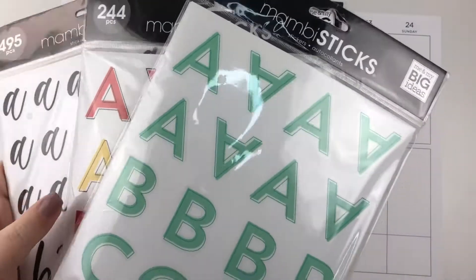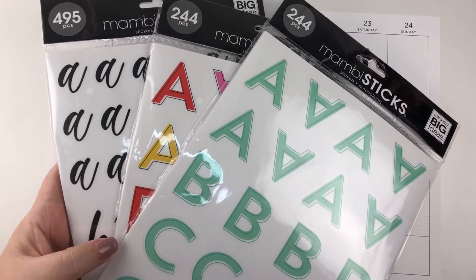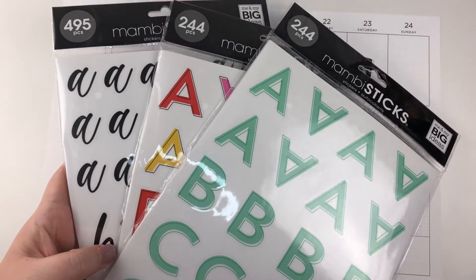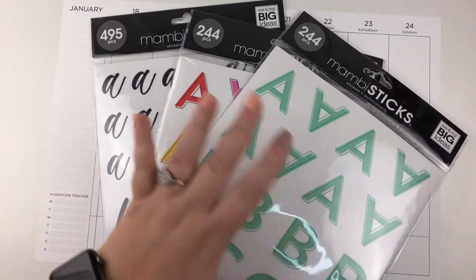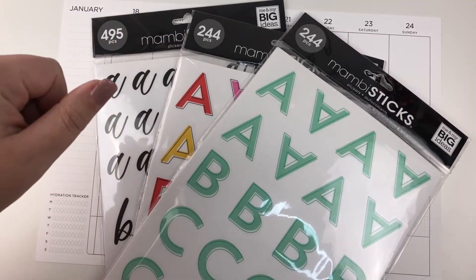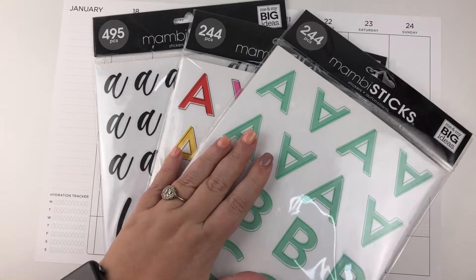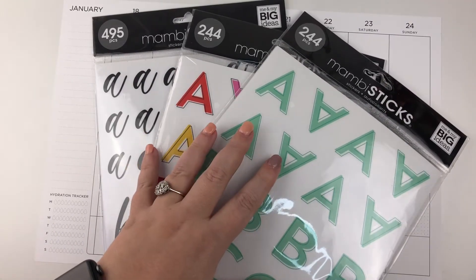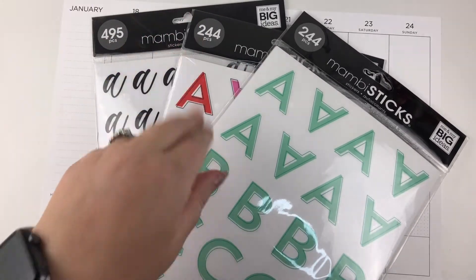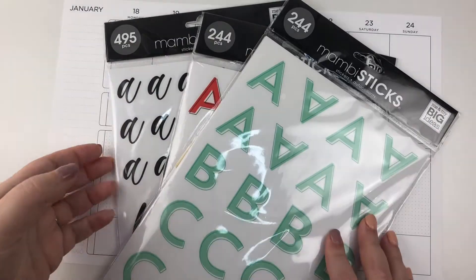I have been looking for letter Mambi sticks for months and months. My Joann's never had them, and I'm pretty sure the letters are exclusive to Joann's. When I found them I freaked out and got all three of the smaller ones — these are more like the medium size. I'm not sure exactly how I'm going to use them, but I know I'm going to use them. If you want to see how these Mambi sticks turn out in my fitness spread for the week of January 18th, let's plan!